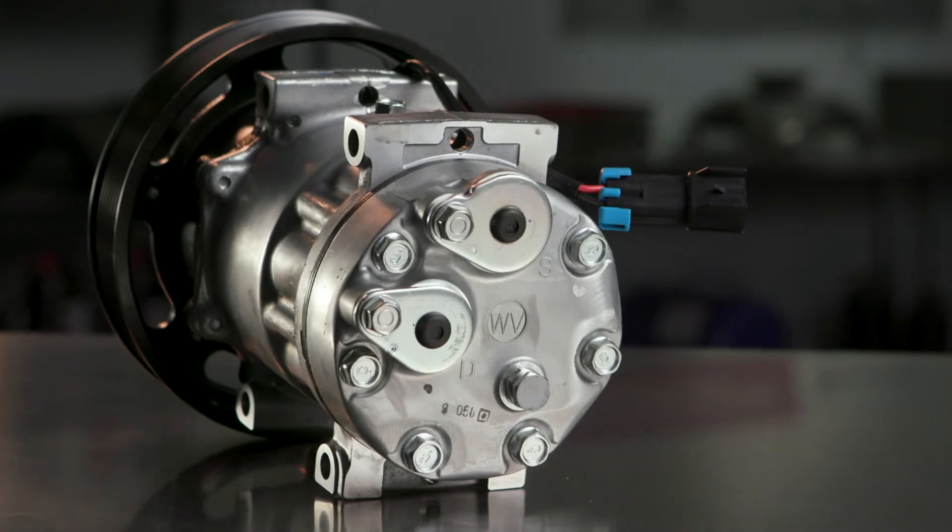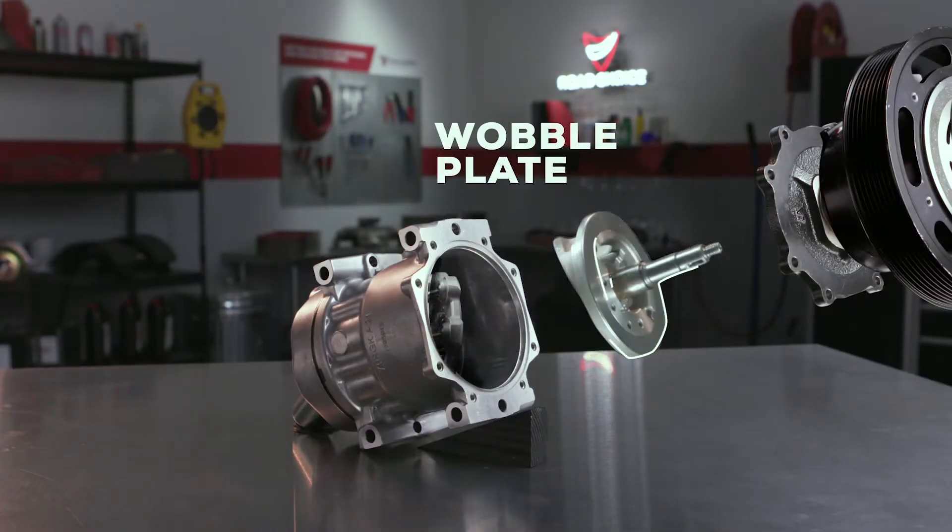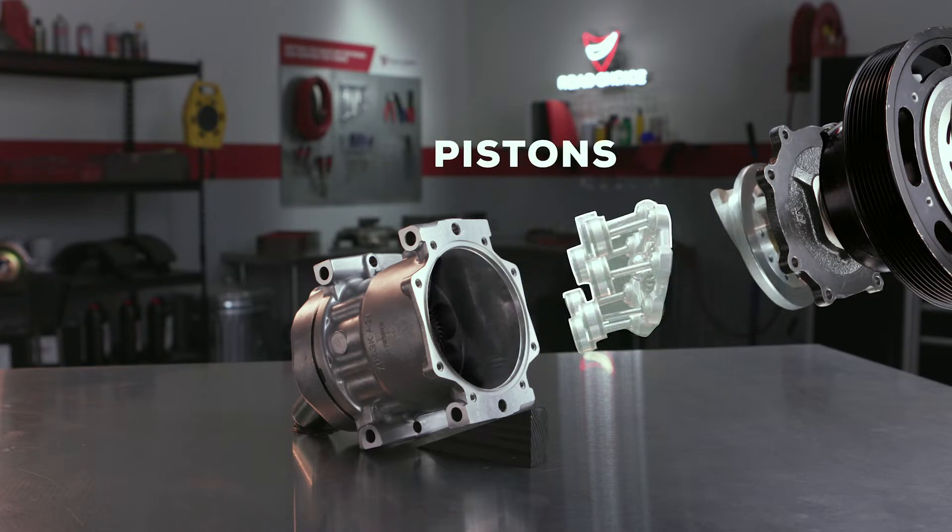The compressor has refrigerant suction and discharge ports and a wobble plate that revolves to move a set of pistons that act as a pump to draw and compress the refrigerant gas.